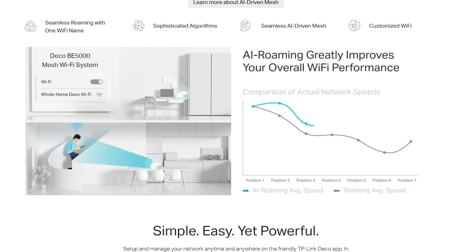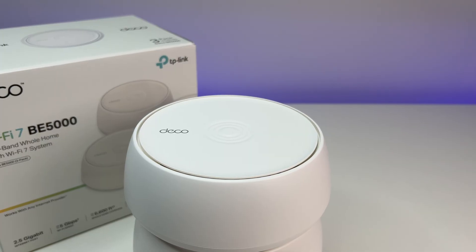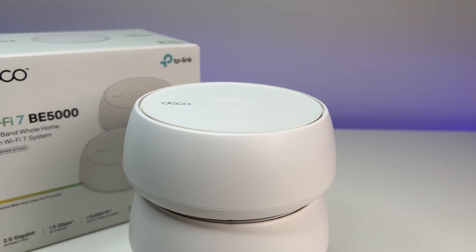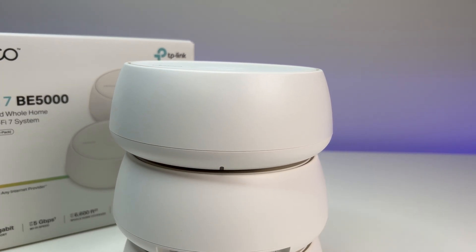If you are not familiar with MLO, it is a new capability offered by Wi-Fi 7 mesh systems or routers. It enables devices to simultaneously send and receive data. The Intel BE200 Wi-Fi 7 client card is capable of MLO, and we also made sure we had AXEHT enabled in the Wi-Fi card configuration.